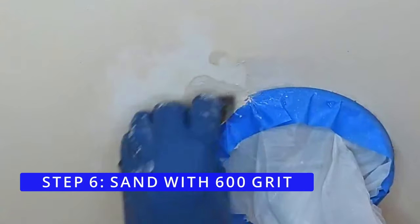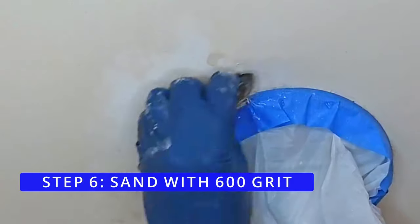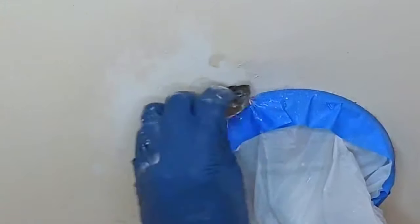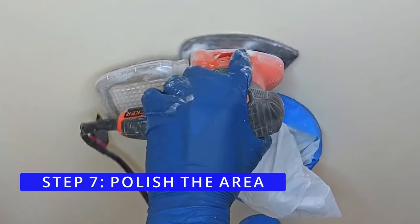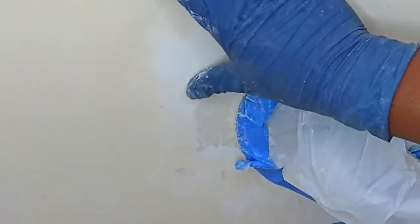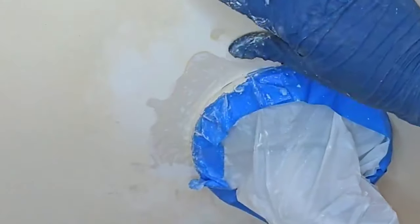Step 6: Sand with 600 grit. We thought this would polish and blend the fiberglass with the repair compound — it didn't. So for Step 7, polish the area, we used our mouse sander again and the results were great. The fiberglass was smooth despite the color difference.